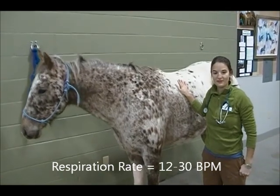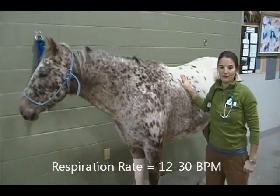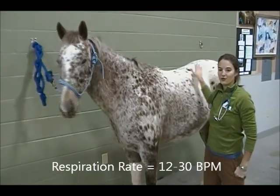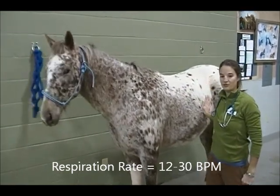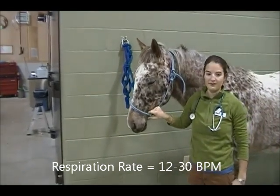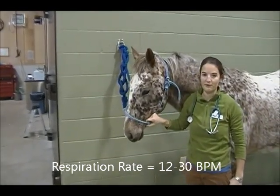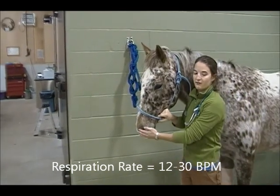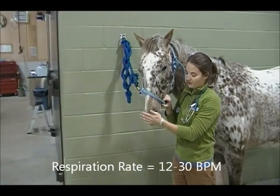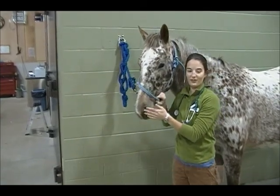Finally, R — respiration rate. The normal respiration rate for an adult horse is 12 to 30 breaths per minute. This can be measured by watching your horse's flank region go in and out with each breath, or by watching your horse's nostrils move with each breath. Count for 15 seconds and multiply by four for breaths per minute. Do not use your hand in front of your horse's nose to feel for the breath, as they will start to sniff your hand and falsely elevate your readings.